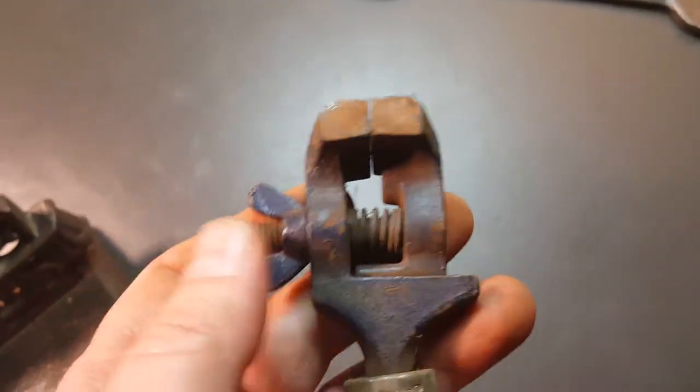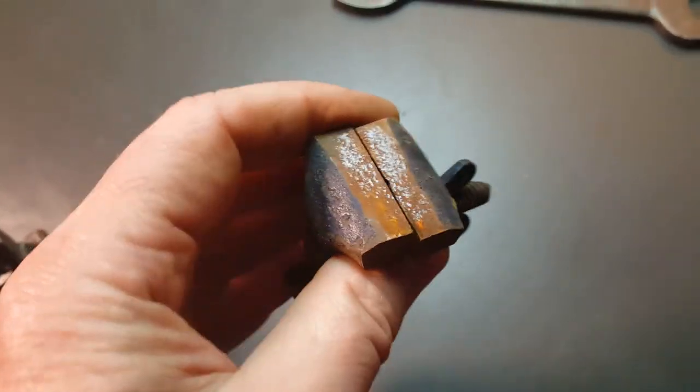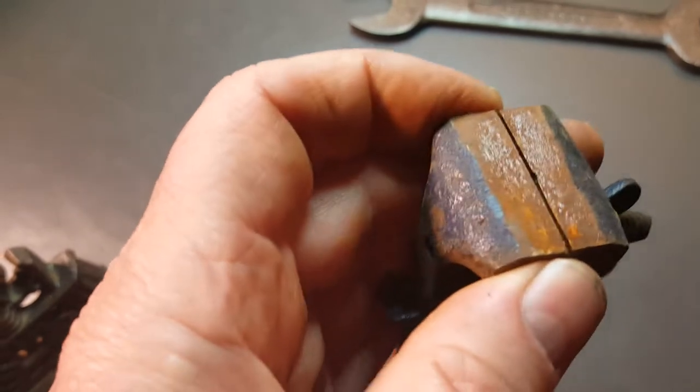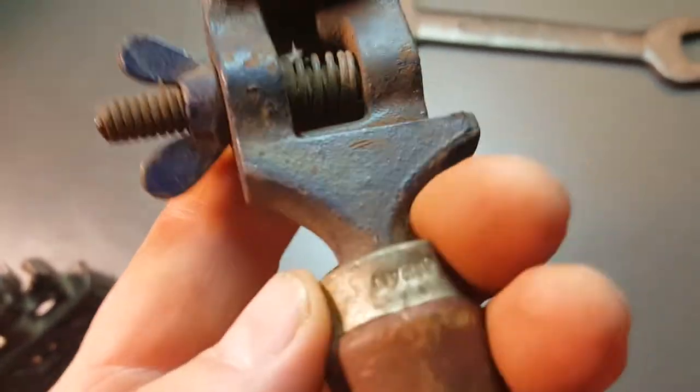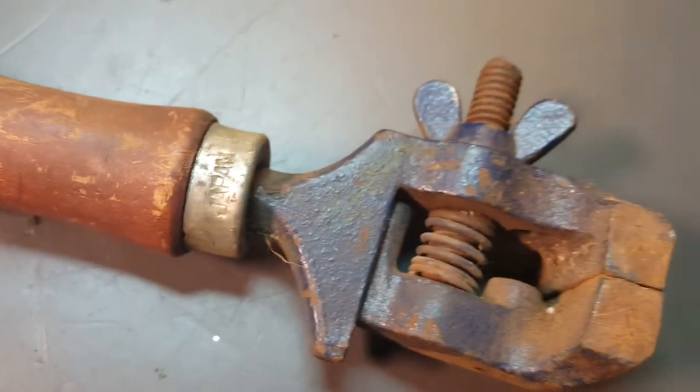It's like a spring-loaded handheld vise. Is this called a jeweler's vise? I'm not sure. I think this one said made in Japan — yeah, it's made in Japan.